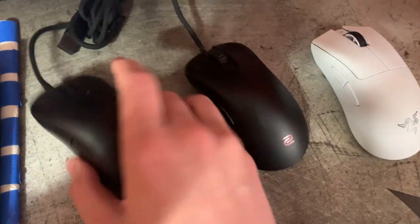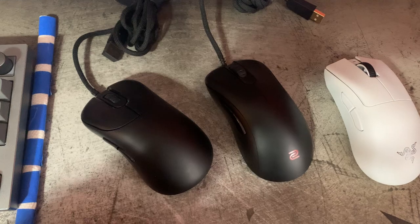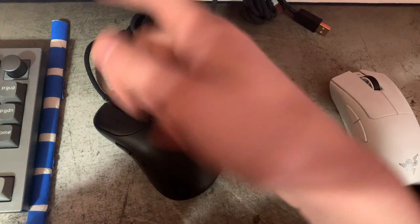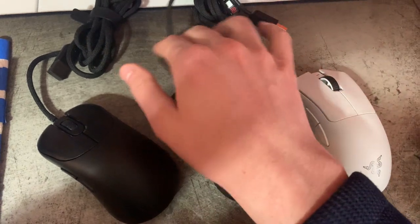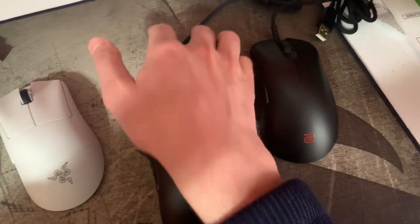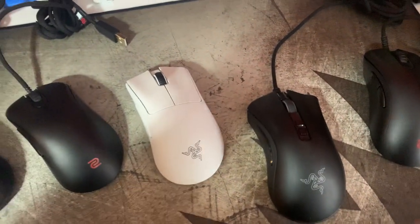I didn't like the EC2 wheel at first interestingly, but it grew on me so much just using it in games. For browsing, that wheel is garbage, but it depends on your use case. The Outset is like a good proof-of-concept mouse, but I can't recommend it because the wheel is the worst I've ever used and the cable is the worst I've ever used — like a stick that constantly got in my way. I didn't feel that way about the modern Speedflex on Razer cables, or even the ones on the EC2-C or EC1-C, which I'd tier a little lower but still wouldn't swap.